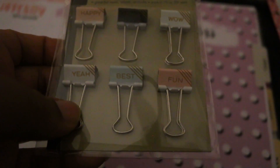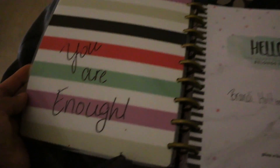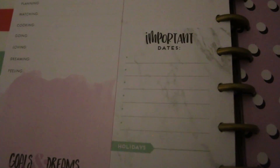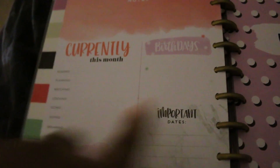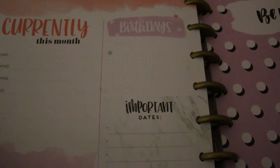I got these binder clips from the dollar store. I like to use them — I had a sheet of paper clipped on here. What I like to do is clip the month and then clip a bill or a receipt that I need to have for that month. Also with this planner, I love this — so at the beginning of each month it gives you really cool things to reflect on for the month: holidays, important dates, birthdays — which I think is pretty cool.